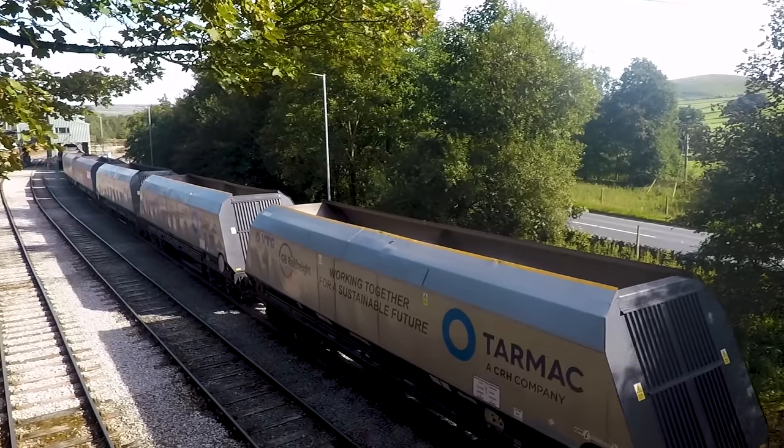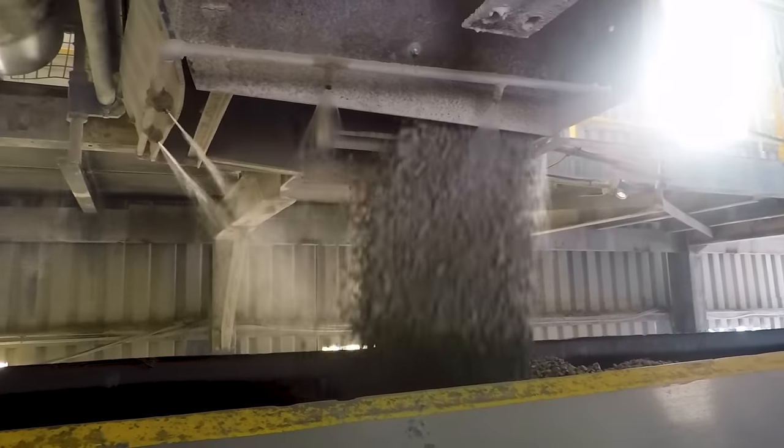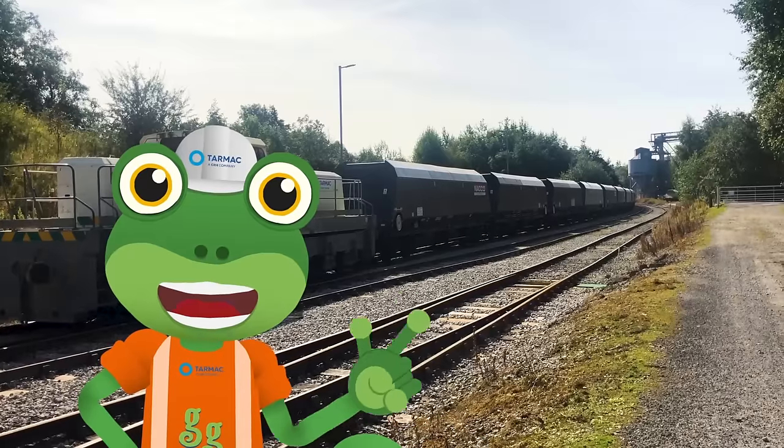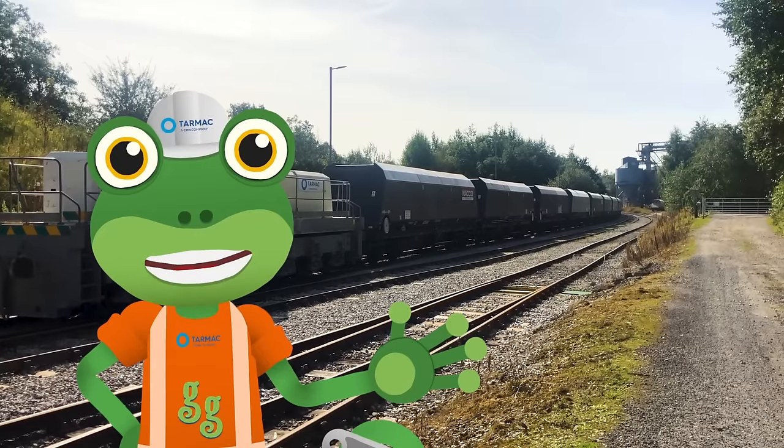When each wagon is full, the driver drives the train forwards, ready for the next empty wagon to be loaded up. And that's it! The wagons are all full, so it's time for the train to start its journey.